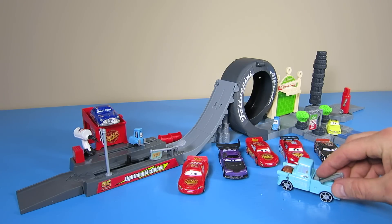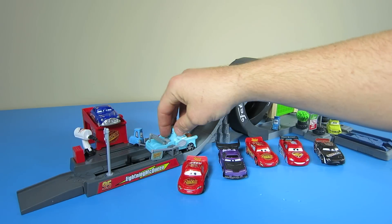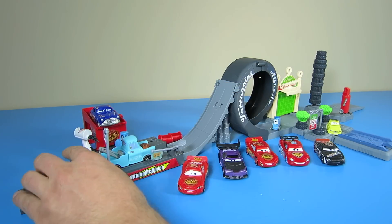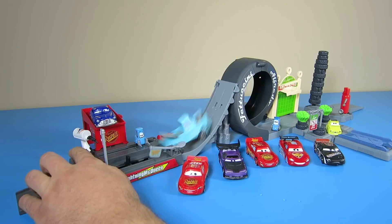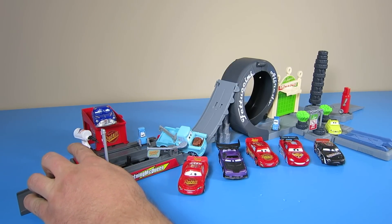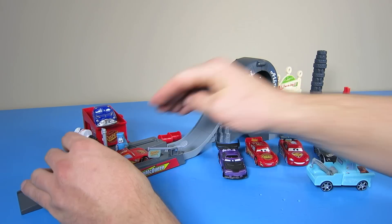Hey guys, can I try? That looks real fun. I don't think you'll make it, Mater. Mater, I told you you wouldn't make it. You gotta have more horsepower — you gotta do it like this.